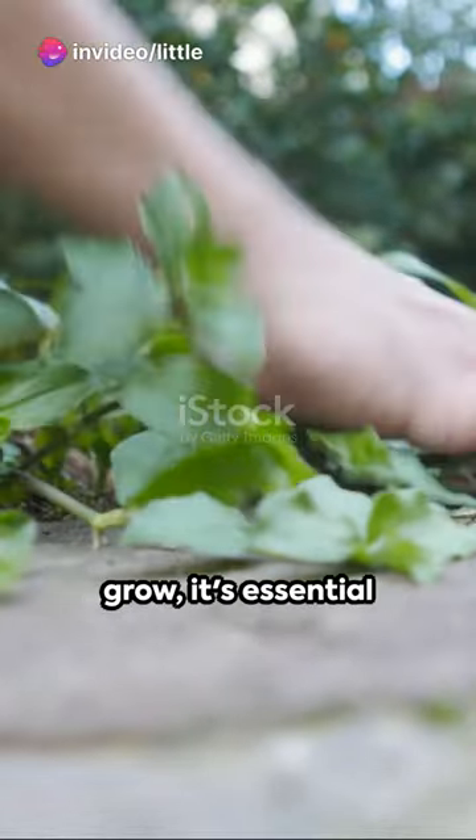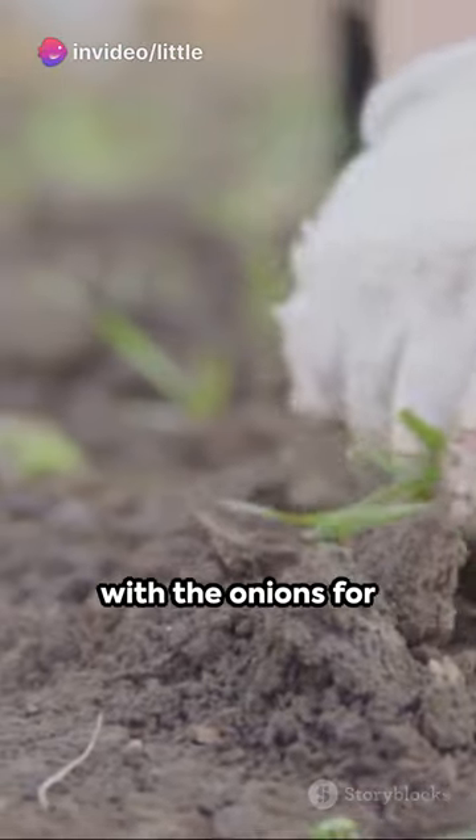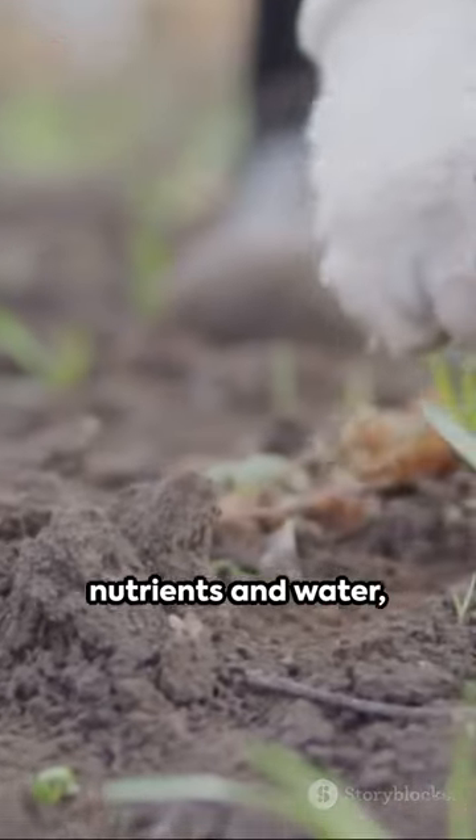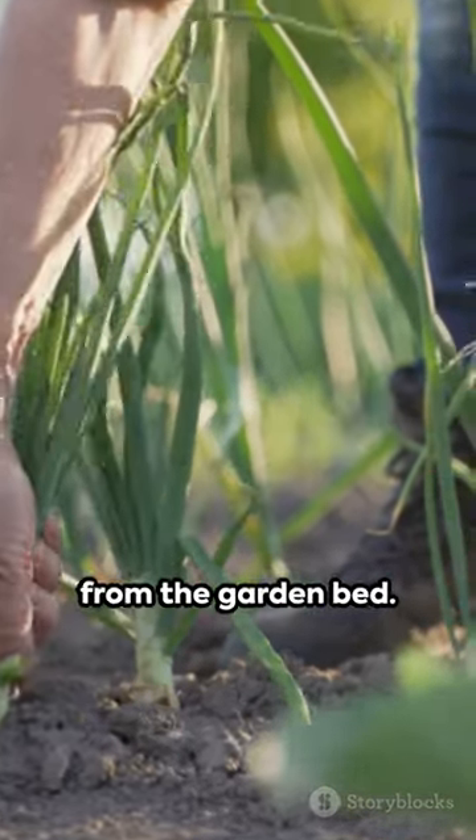As your green onions grow, it's essential to keep them weed free. Weeds can compete with the onions for nutrients and water, so regularly remove any unwanted plants from the garden bed.